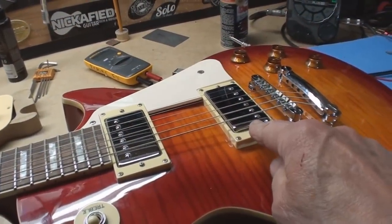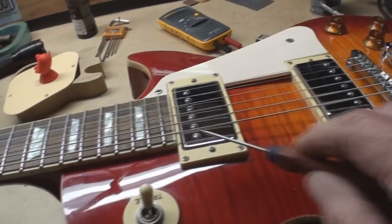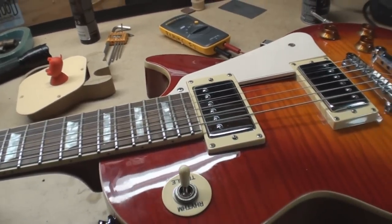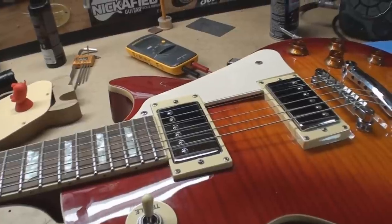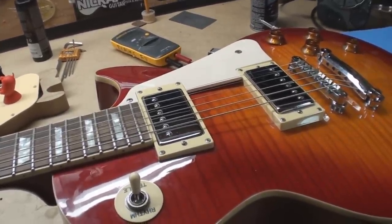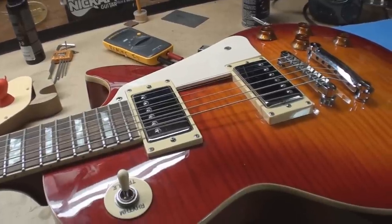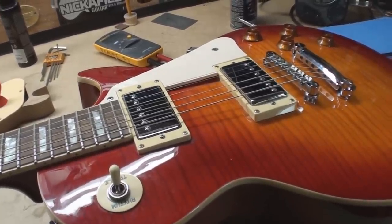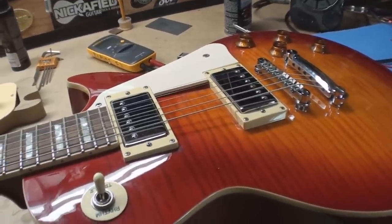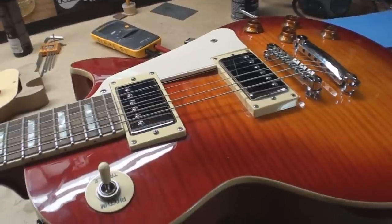Bypassed everything — that works great. Bypassed everything — should be dead. I might have something, I'll probably just swap it. This guy's a good guy, he always comes to me and he's my friend — three reasons. All the great links are below for thanks and I'll look through my pickups to see what I have to help him out.